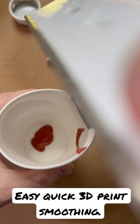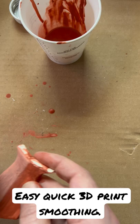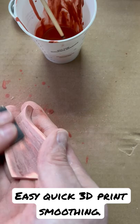I grabbed a brush and mixed it together about 50/50. You can mix it to any consistency that you want, then place it onto your part. What this does is fill in layer lines really fast, and because it's acetone it takes about two minutes to dry. Then sand, then do another coat — two minutes to dry, then sand again.